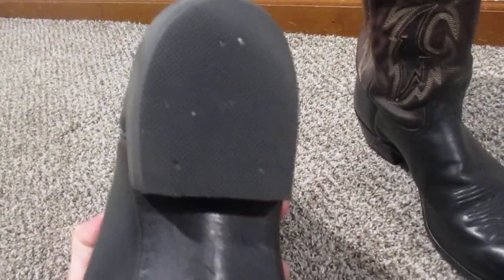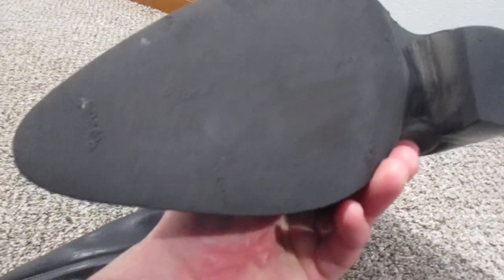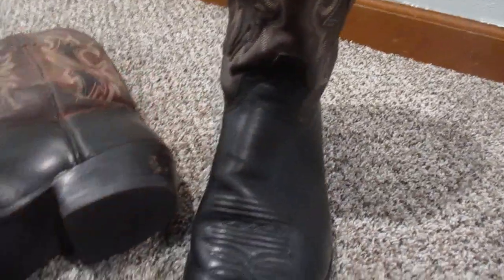Soon after I got these, I had them re-heeled and had some Vibram coating put on the bottom. I figured these would be good to wear in the wintertime so you wouldn't slide around and fall on the ice or snow.